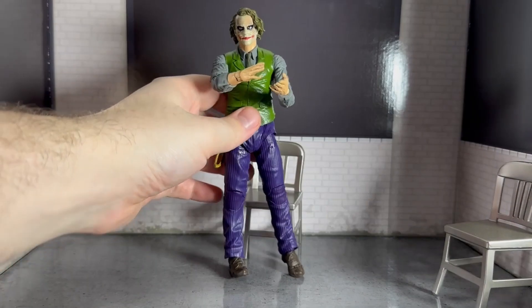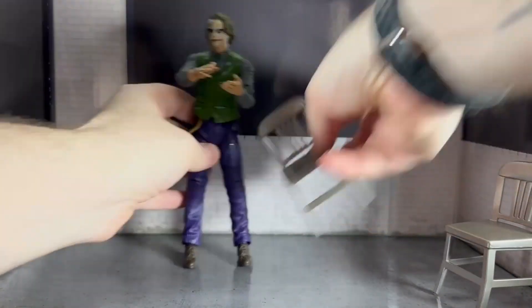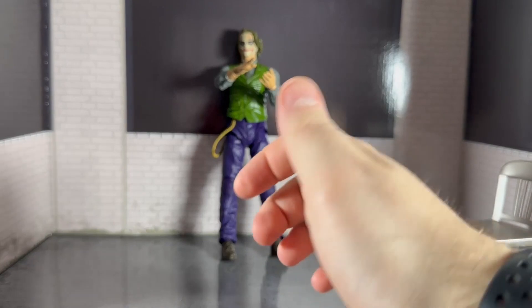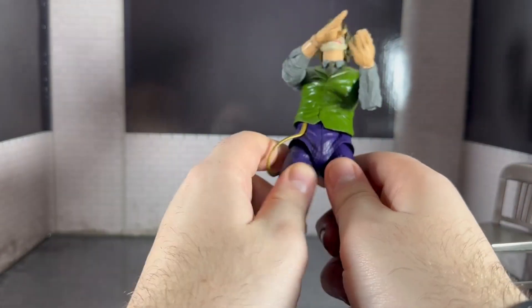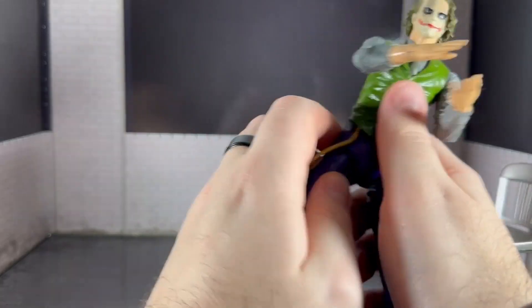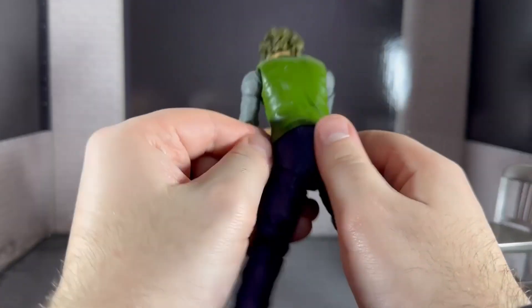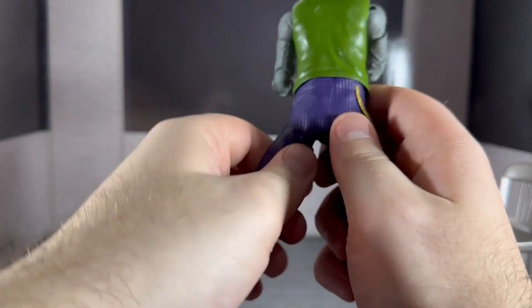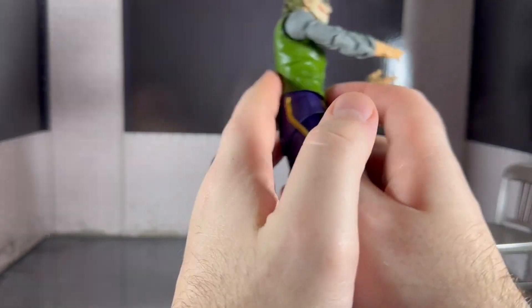The actual figure itself is a weird one. I don't know whether it's just this particular one, but he came with a very oily feel — there's oil around the joints and stuff, which is really strange. The top half feels really oily as well. It's just a weird feeling to this figure.